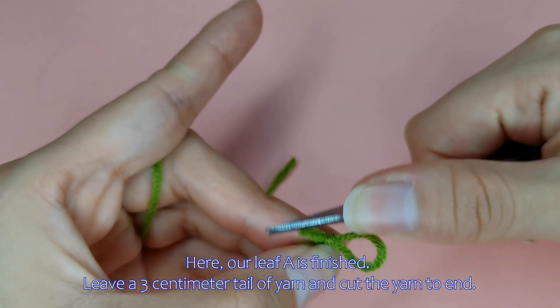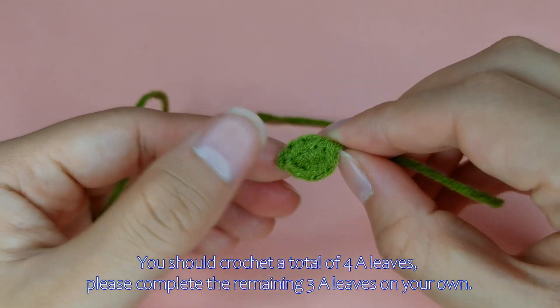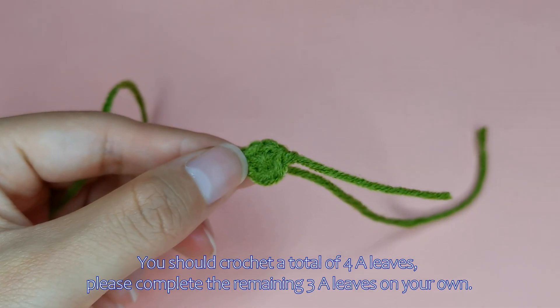Leave a 3 cm tail of yarn and cut the yarn to end here. You should crochet a total of 4 A leaves. Please complete the remaining 3 A leaves on your own.